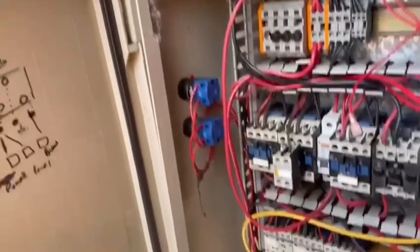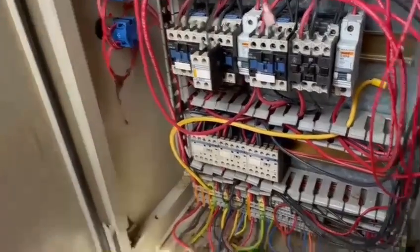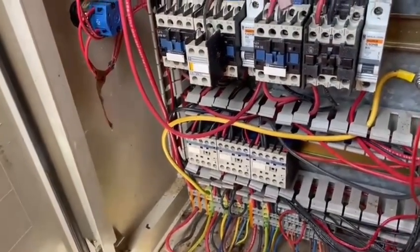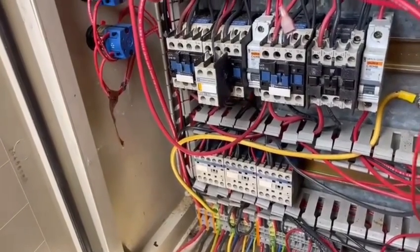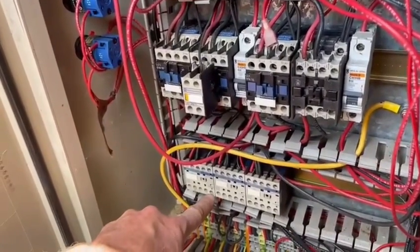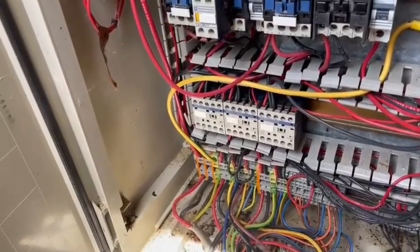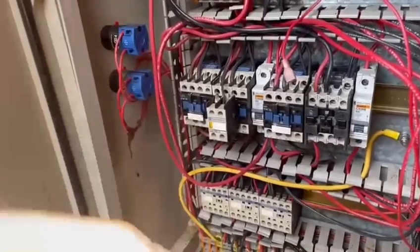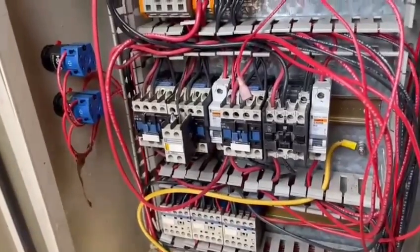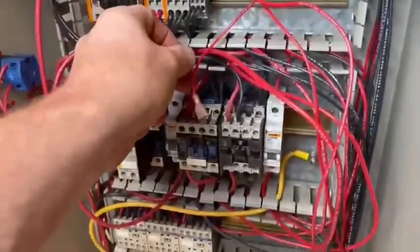These contactors need to be operated from the board — the coil energizes and pulls the contact in. So it's A1 I need to work out. A1 looks like the live side and A2 looks like the neutral side, though that's not necessarily the case, so I had to check. I probed between A2 and the incoming live and got 230 volts, so the neutral to the coil is okay. I'm now looking at A1 on each one. I tried not to take too many cables out because it just becomes really messy.